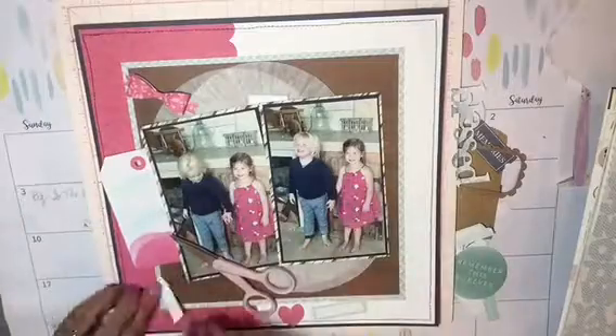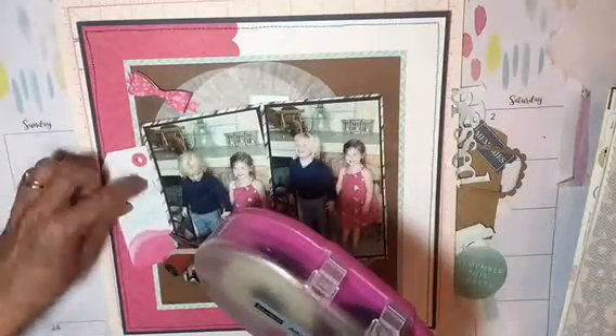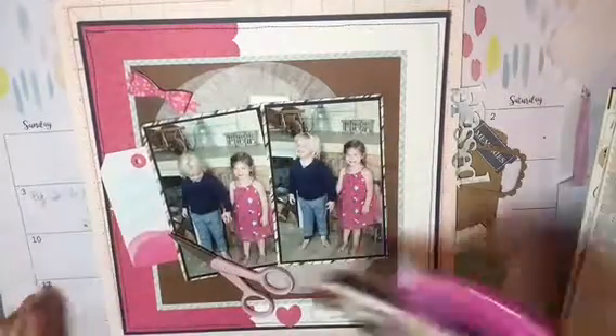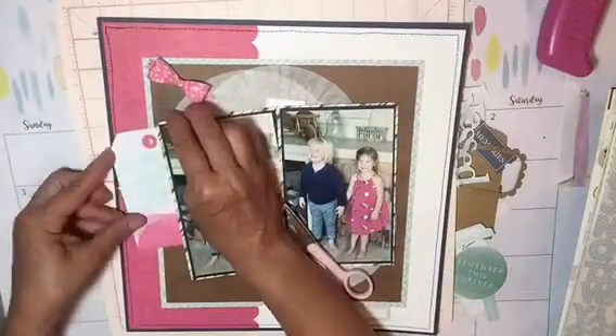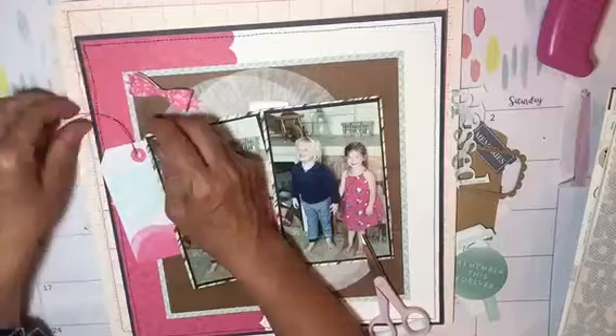I think I'm still looking for embellishments, what to put there. But I found this banner from a Felicity Jane kit. It was a wide banner and I wanted to cut it into three strips. So I cut it into three strips and adhered it to the tag.